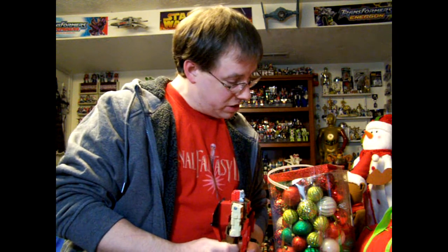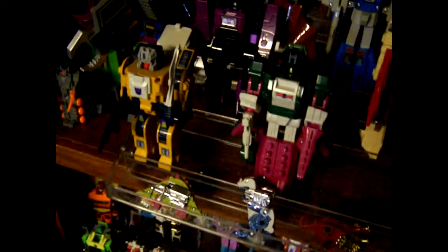Remember: if you sell me a Transformer on eBay, it might just make an appearance on this channel — that's from the script, I'm going to say that every time, it's part of the brand. And so I just moved some guys over. Chrome Dome, you guys get to see him joining the ranks of his compatriots for the first time. And that's where he's going to live.